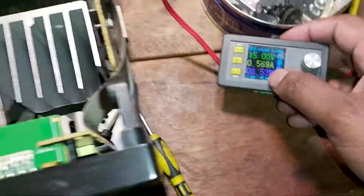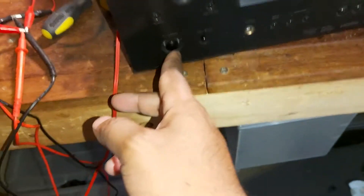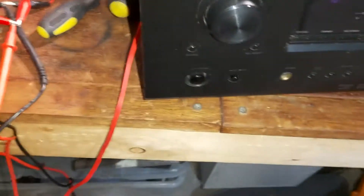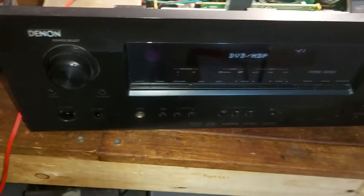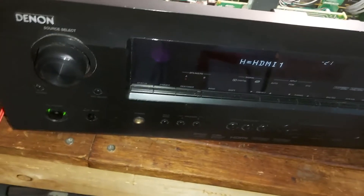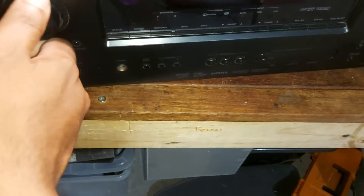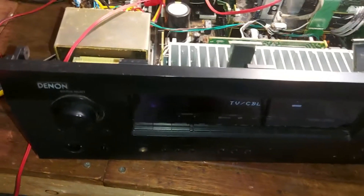I'm running 15 volts now — as you can see, it's clearly 15 volts. I'm just going to reset the board. It starts up and as you can see it hasn't tripped — that's a good sign. Now I'm running an analog signal through my tablet, and it works.